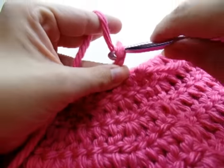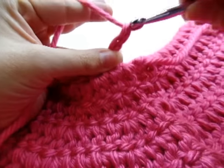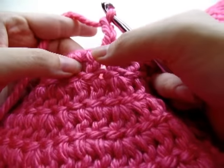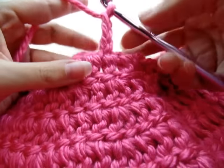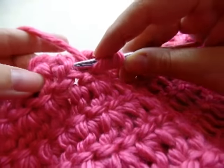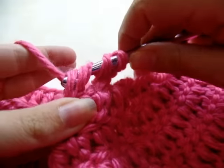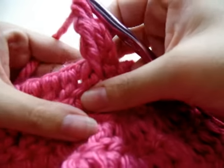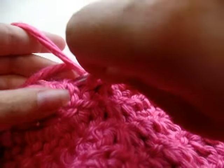Start off with a chain of three — that counts as a double crochet. In the next stitch, we're going to work around the post and do a front post triple crochet. Yarn over twice for a triple, go around the post — not the top of the stitch, the whole post — and work your triple crochet. Now in the next stitch, do a regular double crochet in the top of the stitch.